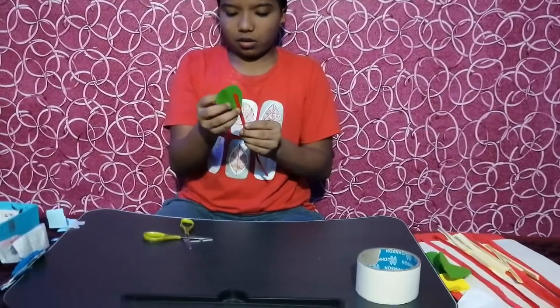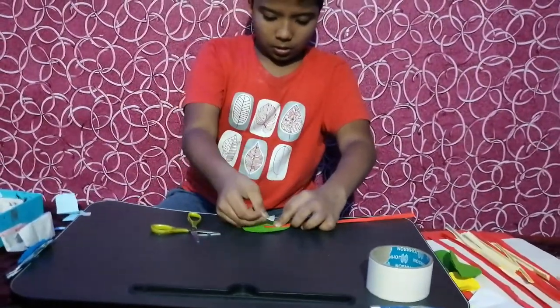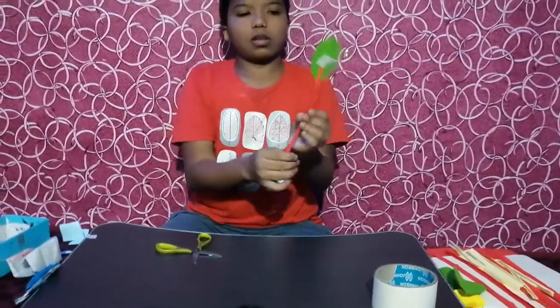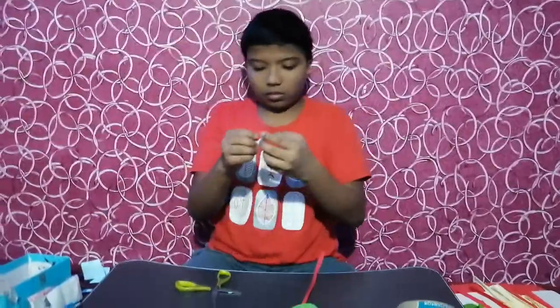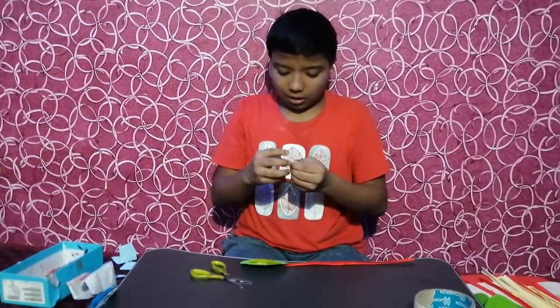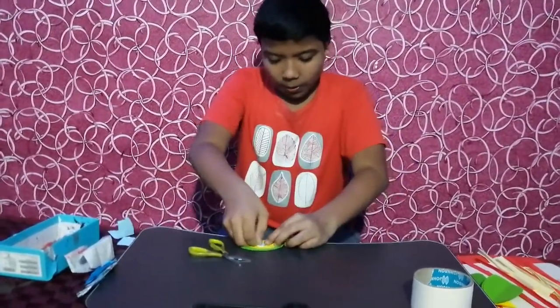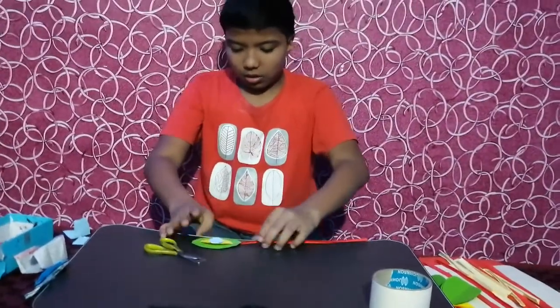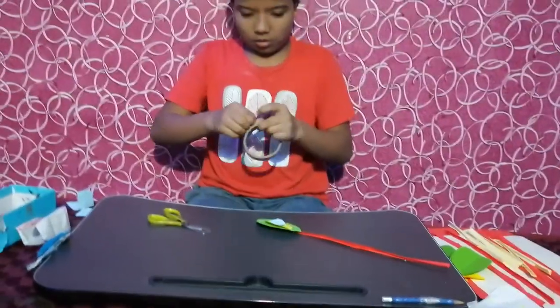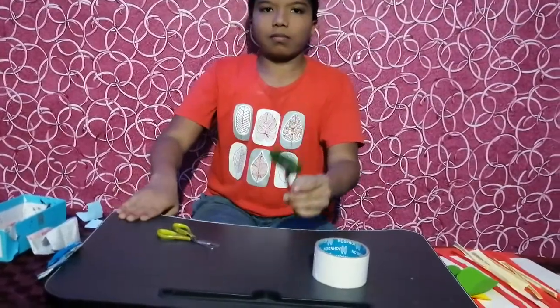Take one again and stick with depth, stick with depth, like this, like this you should take. See, like this it will come. Another one, it's okay. See, you should take smaller. Like this you should make. Bye-bye, thank you.